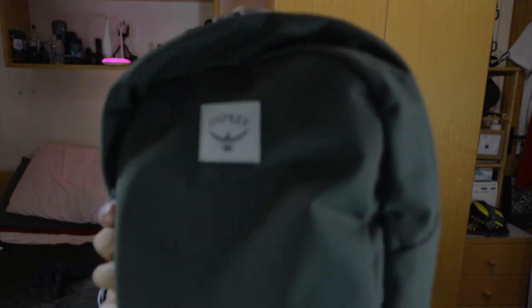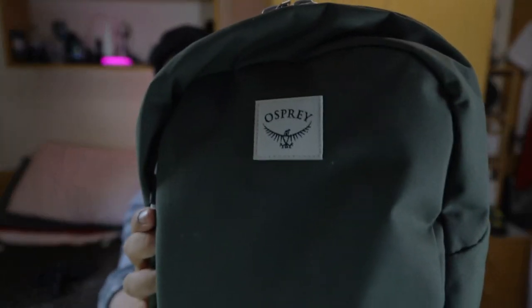What's up guys, so today we're going to be looking at a backpack I recently purchased about a month ago. This is a backpack I've been using for my everyday carry, for my work bag as well as university. With that said, let's have a look at it — this is the Arcane Small Day Pack by Osprey.